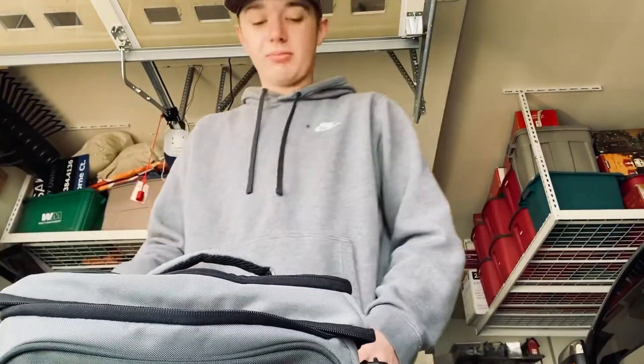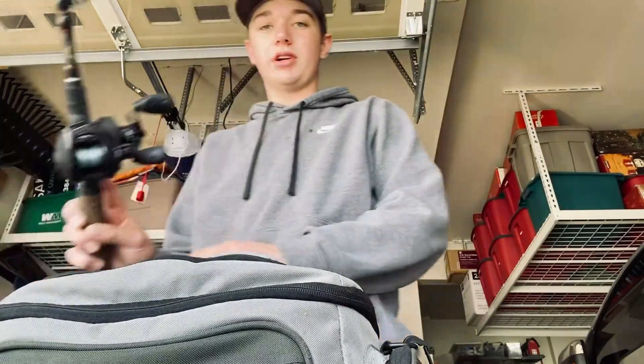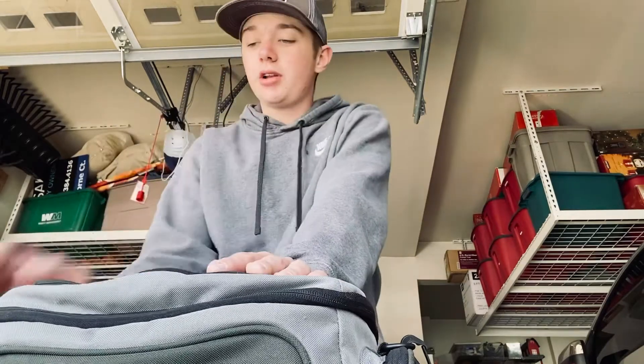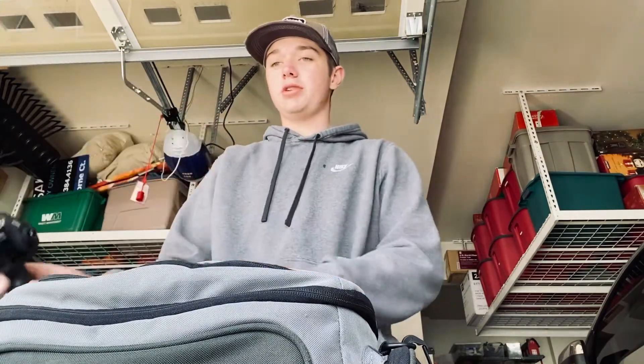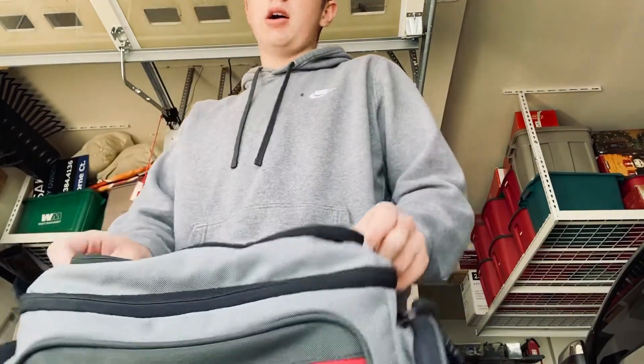That's kind of it for all my tackle right now. I have another baitcaster — it was my first one and the rod on it snapped, so I just need to get a new rod. I think I'm going to get the same rod — I like it a lot and it's only like 35 bucks. Let me know if you guys have any questions about bass fishing, or if you want to meet at the lake sometime. See you guys soon!